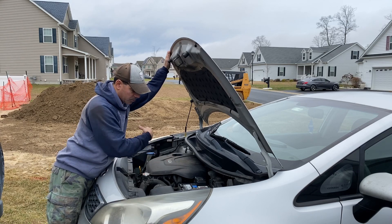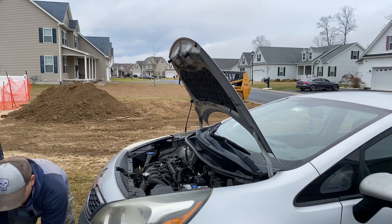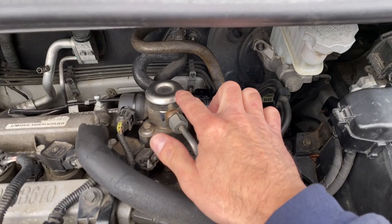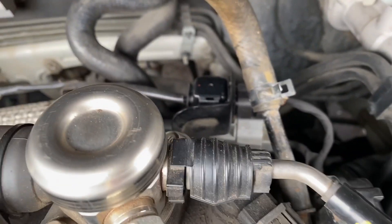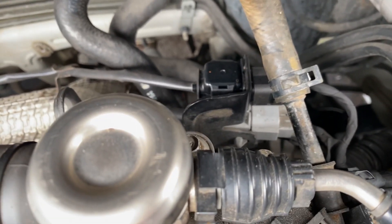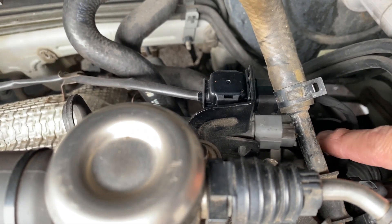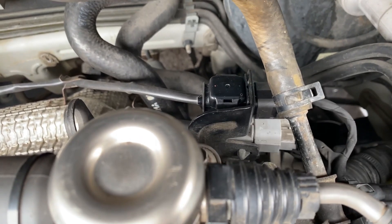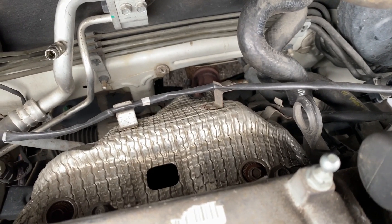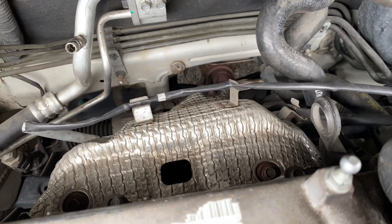We have this engine cover here, we're going to get that out of the way so we can get access to everything. Coming along here, this is your GDI fuel pump. Right behind it you'll see two harnesses — the black one up top is your upstream O2 sensor, and then the gray one back underneath is for the downstream O2 sensor. So all we'll do is pop that harness off and then go underneath and remove the sensor. On the heat shield for the catalytic converter, you can see the upstream O2 sensor wire here, and the downstream wire going along the other way — we'll have to remove it from those standoffs.